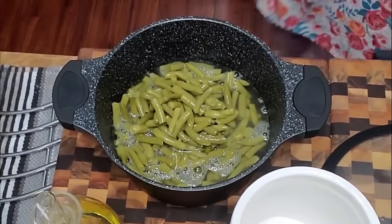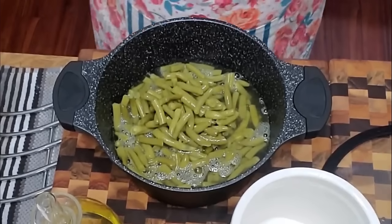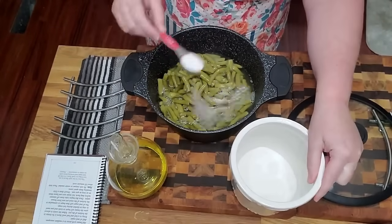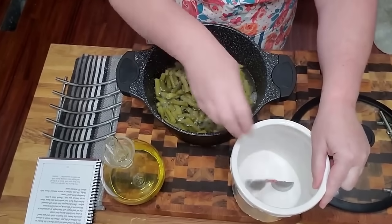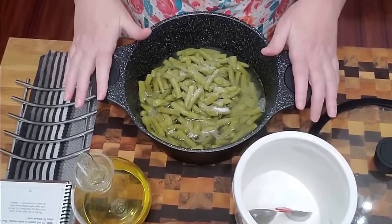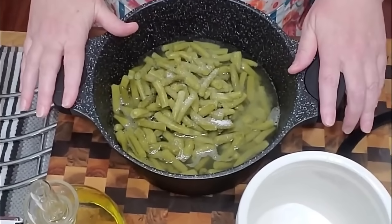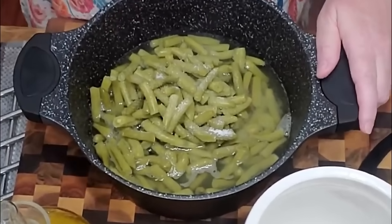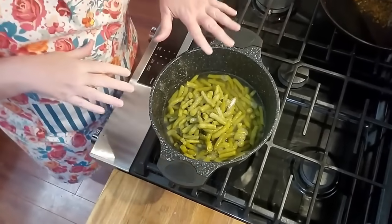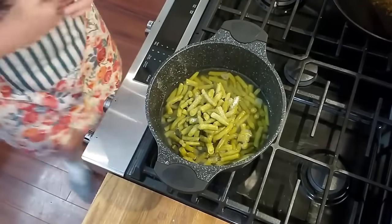The next step, believe it or not, is sugar. We're going to get a tablespoon of sugar and sprinkle it on the beans. Then we're going to put these on the stove and cook them on high heat. It doesn't matter if you have electric or gas — just cook them on high heat — because really all we're doing is boiling the juice off of them. If you're in a hurry you can put a lid on them so they come to a boil faster.